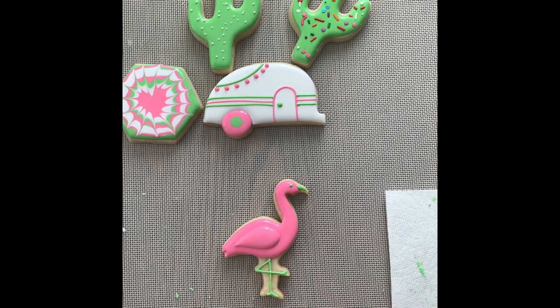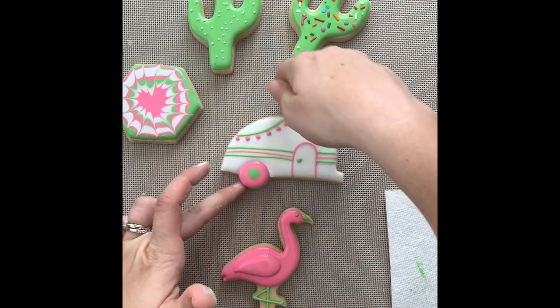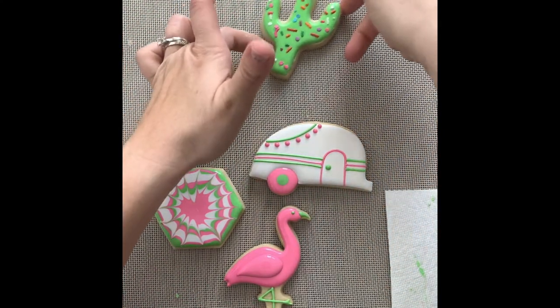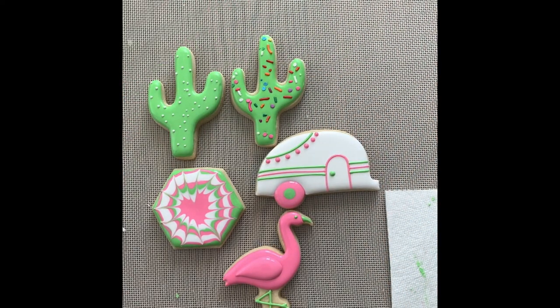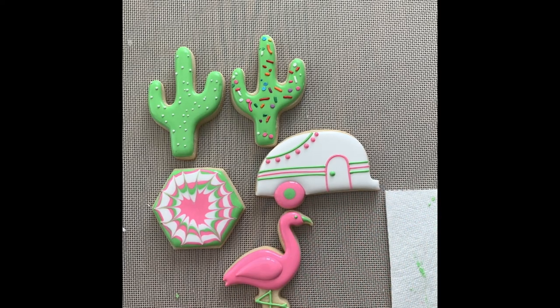That's our full set — we've got our flamingo, our camper, our tie-dye, and two cacti done with two different sprinkles. That's our Coachella set and I hope you guys had fun! Remember these take six to eight hours to dry, so leave them out uncovered on your counter or overnight. The icing will harden like a candy coating on top of your cookie. Hope you have fun — thank you!